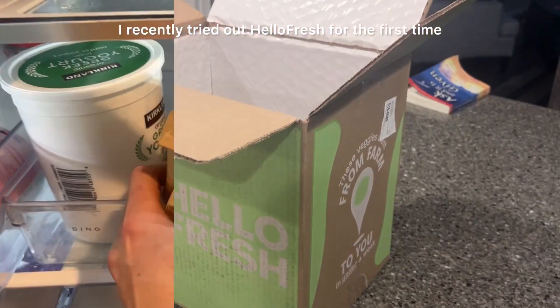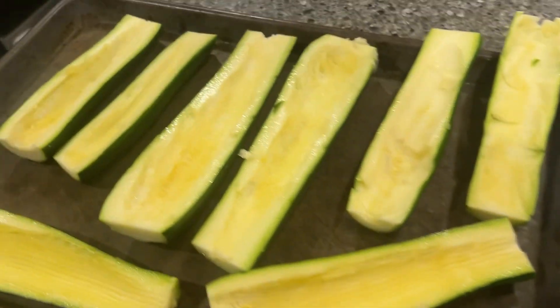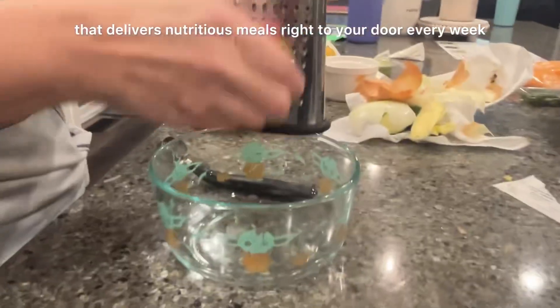I recently tried out HelloFresh for the first time and wanted to give my first impressions and a live taste test of the food and overall product. HelloFresh is a meal delivery company that delivers nutritious meals right to your door every week.